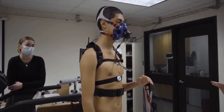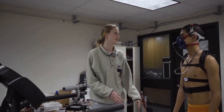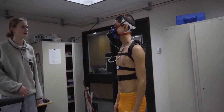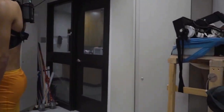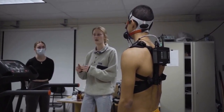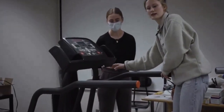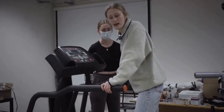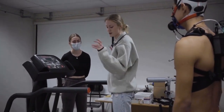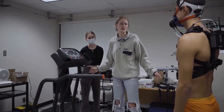The treadmill maxes out at 12 miles an hour, so after that we're just doing incline. We're not gonna tell you when the test ends — it's up to you when you've reached your VO2 max and can't go anymore, or if you're gonna fly off the back. If you choose to end the test midway through a stage, you can hit stop here, stop back here, or jump off. If you find yourself tripping or stumbling, you can grab on or jump off for a second and jump back on. That doesn't have to be the end of your test.